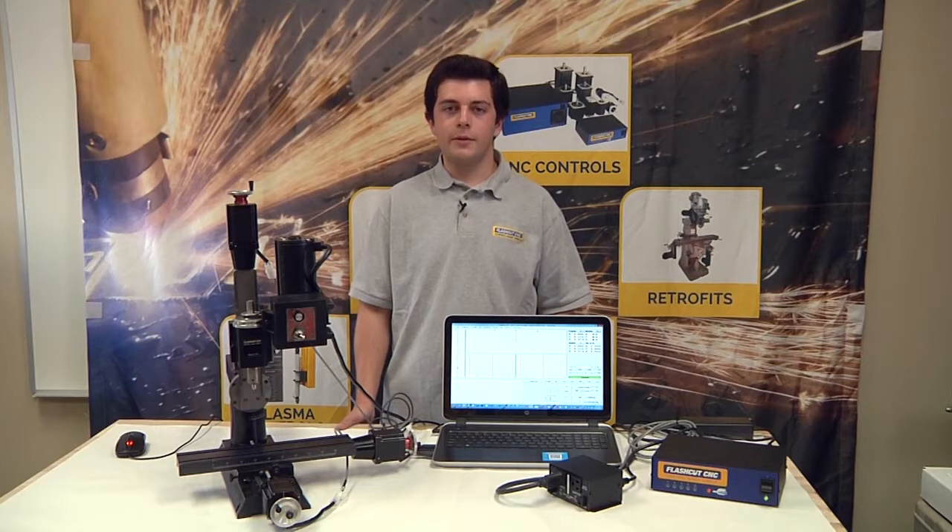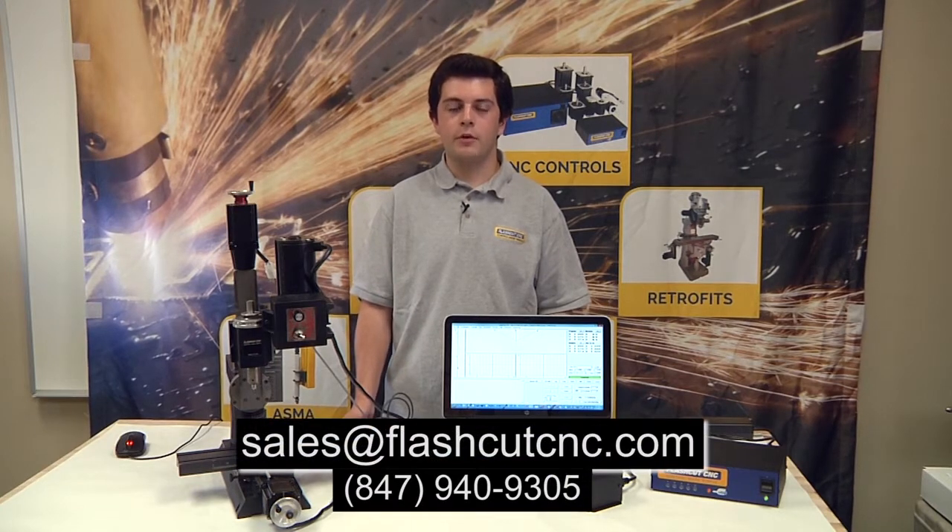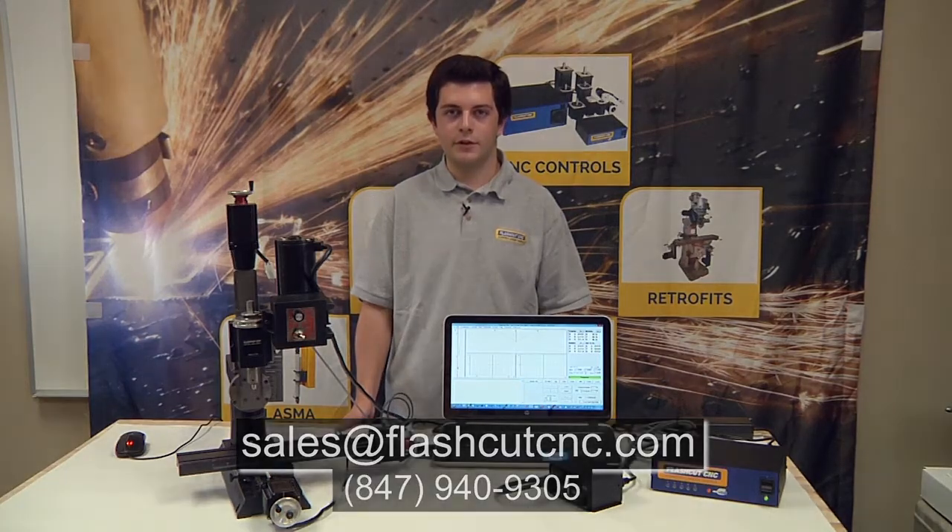Thank you for watching our video on the relay box. We hope you find this a useful way to control different accessories using the software. If you have any questions, feel free to call or email us at the number or email address below. From all of us here at FlashCut CNC, thank you for watching.